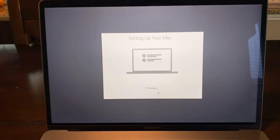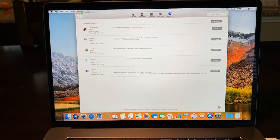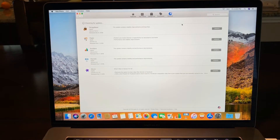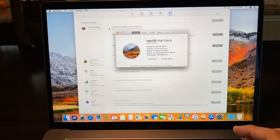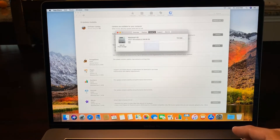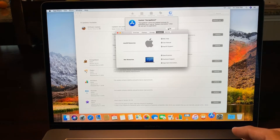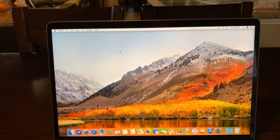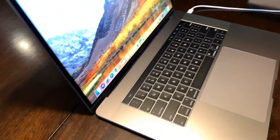Almost done setting up — there we are, up and running. There are a lot of updates at the beginning; it took about three hours for all the updates to download and run. After that I installed the new macOS software that came with the MacBook — Hi Sierra.